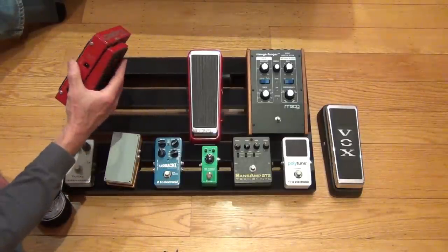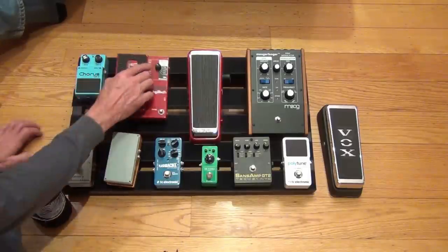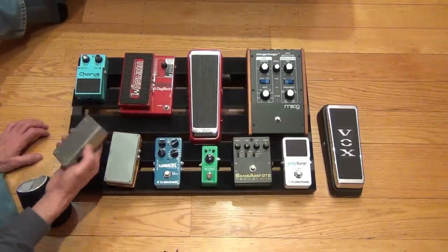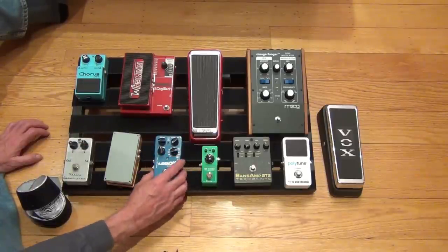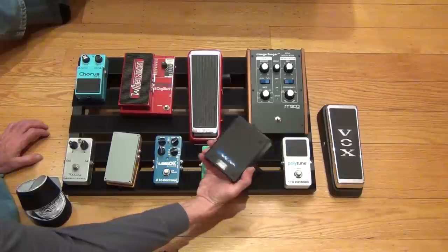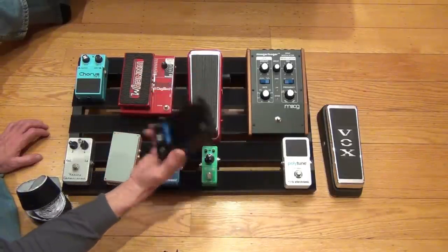Some of the other pedals, I don't know if the back can be flipped over or not. So some of them I may have to just remove the feet, like this one probably. But I'll take it apart and see.